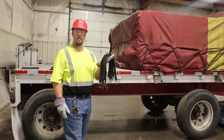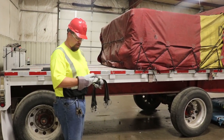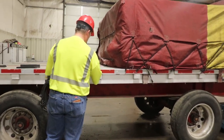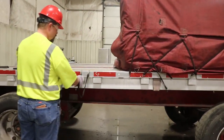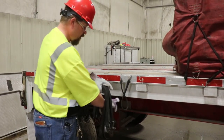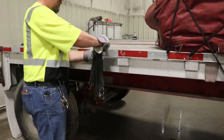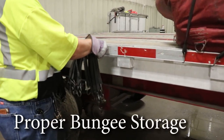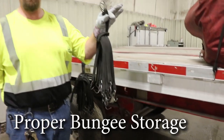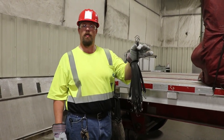An easy way to store your bungees once you've gotten them taken off your load: take a single bungee, hook the two hooks to the side of the trailer just like so. Take the rest, bring that loop around, feed the two hooks through, and pull down. Now your bungees will stay neat and organized and not get all wound up and tied into each other. Now they're ready to be hung up in your vault.